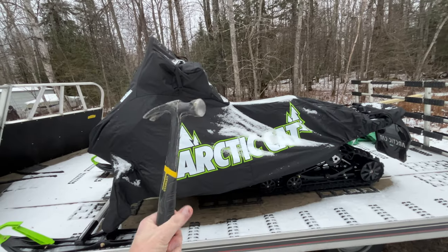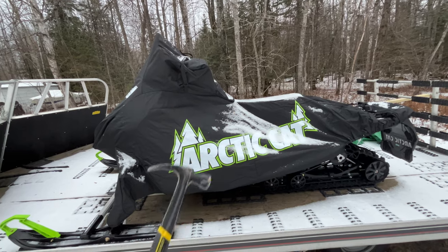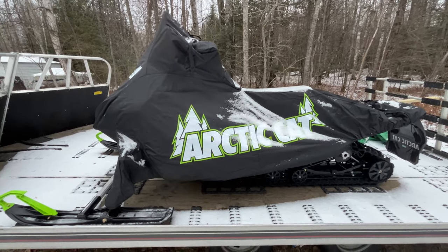It is said that when all you have is a hammer, everything looks like a nail. Today we're talking about snowmobile toolkits for beginners. Stay tuned.